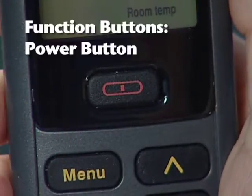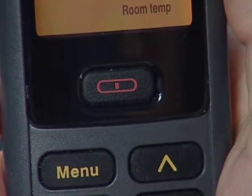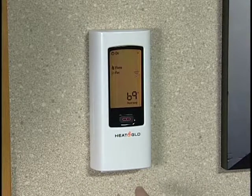Now let's take a tour of the remote. We'll start with the function buttons. Pressing the red power button turns the fireplace on and off, and the remote control on. Notice that you can access the power button of the remote when the wall cover plate is in the closed position.